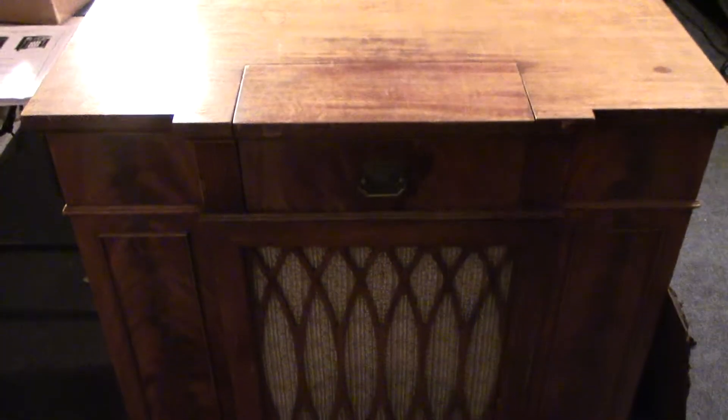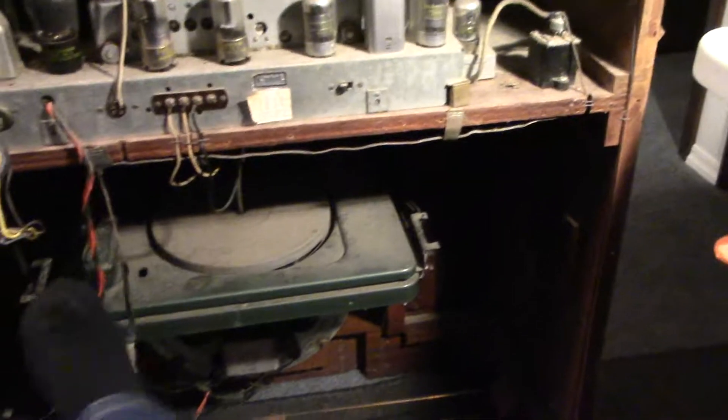My son and I turned it on earlier and all you get is a hum. It has an old 78's record player in there — it's all there. The arm's a little off kilter and looks like it needs to be repaired. Very dusty and dirty.